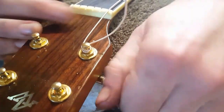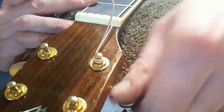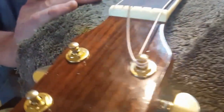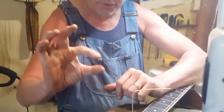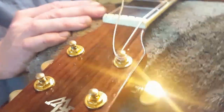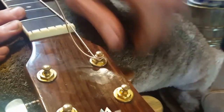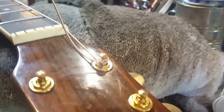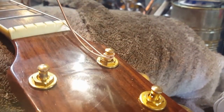As I wind this string on — and by the way, if you do this method you're not going to be sitting there winding all night to get your string on — it will lock. Can you see that? If you look at the machine head, if you look at this post, the post is designed to crimp those strings together. So when we go through that hole, come out between the two, and as we wind up we're locking that string off — and we've locked it off using only one and a half, maximum two winds.